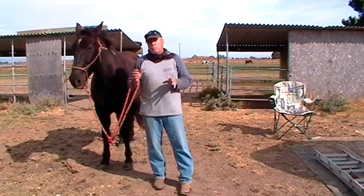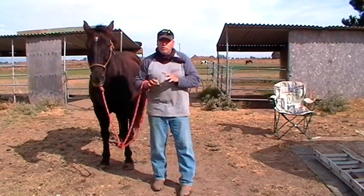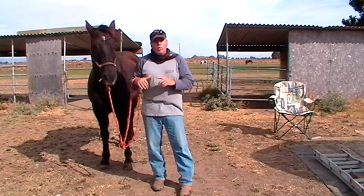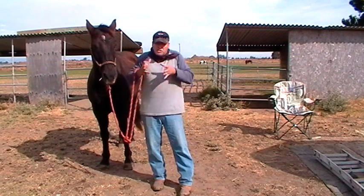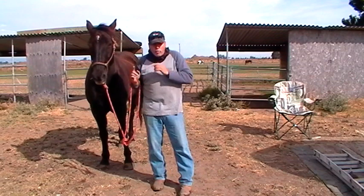That's what this channel is about. If you get two things from this channel, you'll see a huge improvement in you and your horse. One: you've got to listen to your horse. It's never the horse's fault. You've got to listen to him. You've got to be able to step back, stop teaching, stop trying to show him how much you know, and learn from the horse.